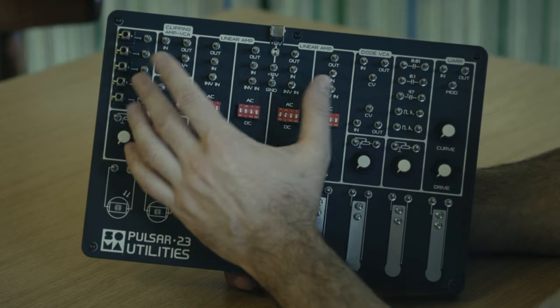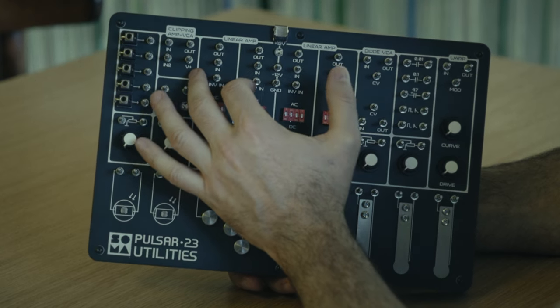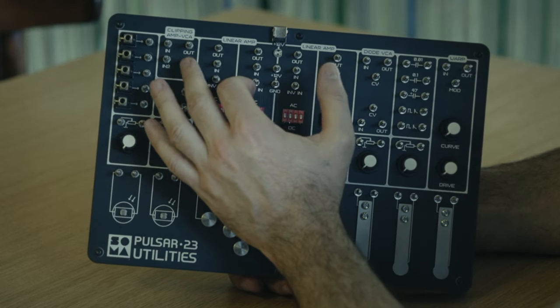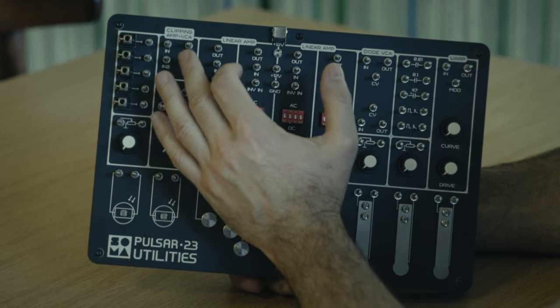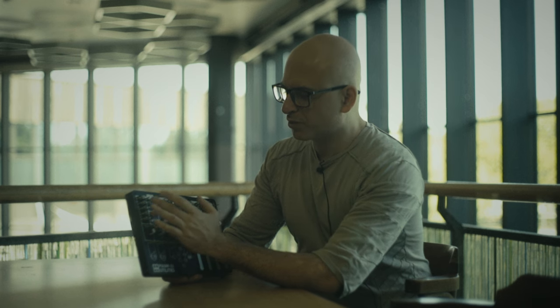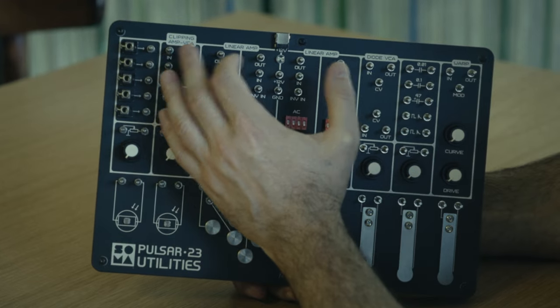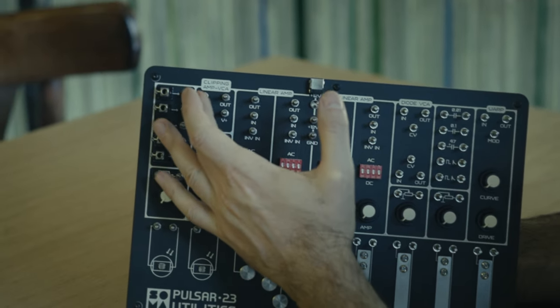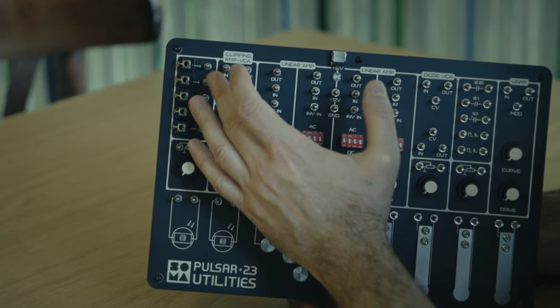This clipping amplifier has a control voltage input, and the power consumption is very low. The CV controls amplification and the amount of harmonics, and also supplies power for the circuitry. It has two inputs and one output, and you can use the two inputs together to make a kind of cross modulation where one signal will distort another.